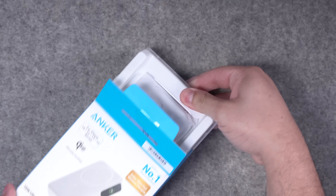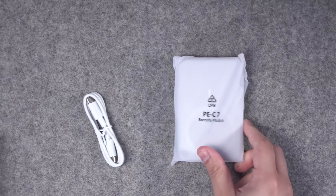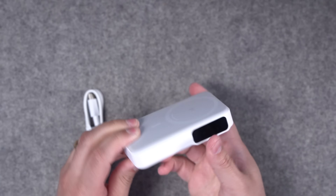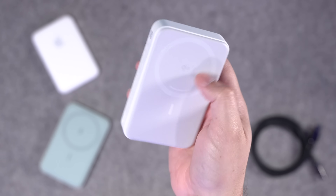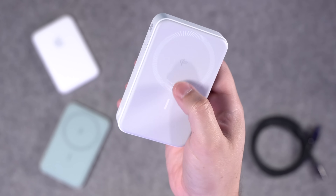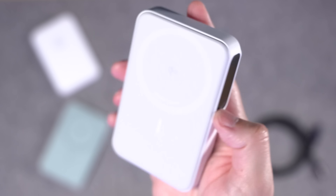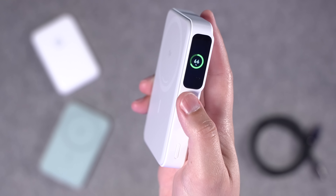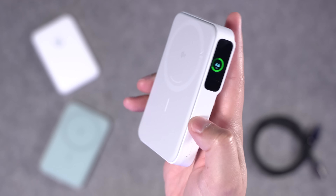So in the box you get the new Anker MagGo Qi2 battery pack. It is a 10,000 milliamp hour battery pack, which is a lot more than what those older wireless packs were. And you do get a USB-C cable in the box. On the device itself you have the magnetic ring and the alignment magnet, plus a new little Qi2 logo right here on the battery pack. On this side there is a screen that shows you how long to charge this battery pack and how much charge it has left.